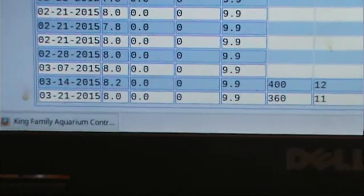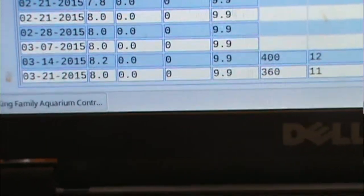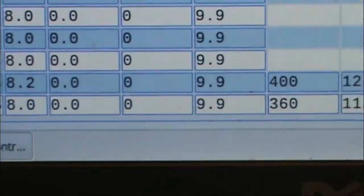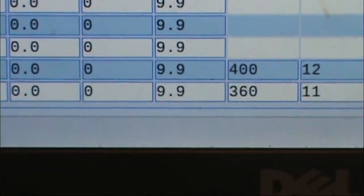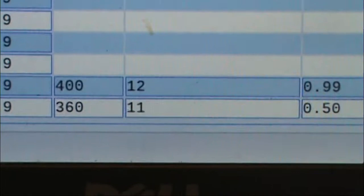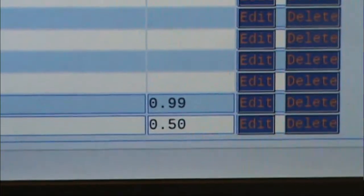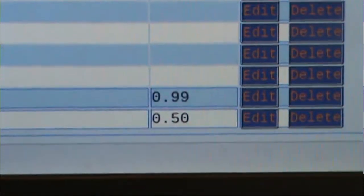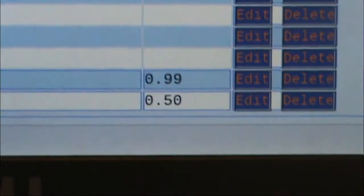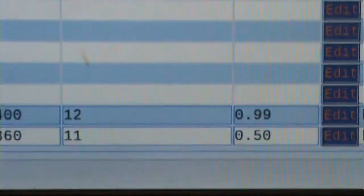Comparing to last week's test — my pH dropped 0.2, other results are basically on par. My calcium did drop and my carbonate hardness dropped. My phosphates actually came down — it was 0.1 last week and is now 0.5, so my phosphates are coming down from last week.